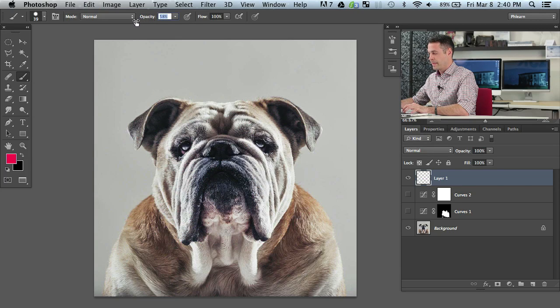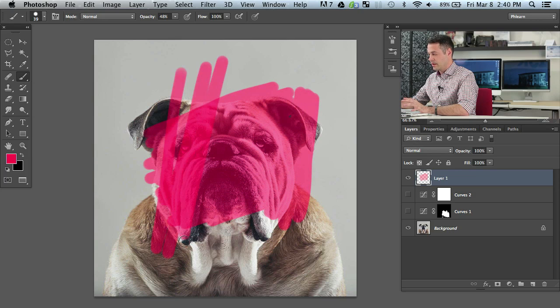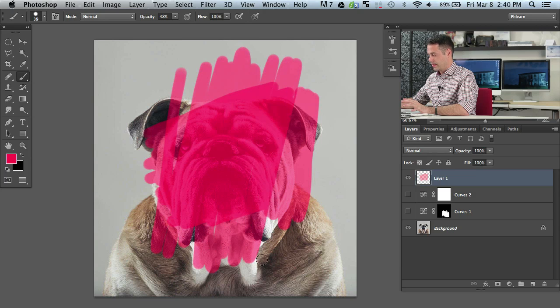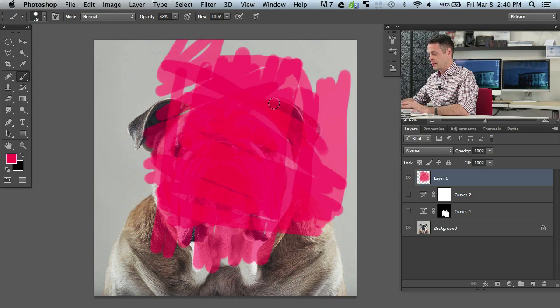If I bring my opacity down to something like 40 or 50 percent, I'm going to paint around and you're going to be able to see through it. As long as I don't lift up my cursor, it's just going to be the same color over and over again no matter where I paint. If I lift up and start painting again, you can see it kind of doubles up. Where I've lifted up and painted over and over again, it's doubling up, but we're still at a lower opacity out towards the edges. That's always going to stay at 48 percent opacity because that's what we chose.